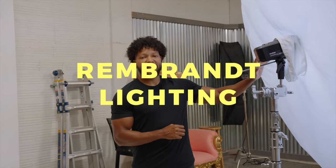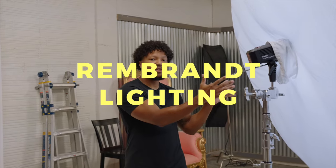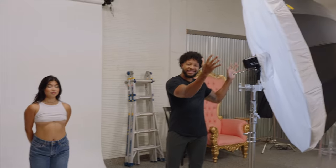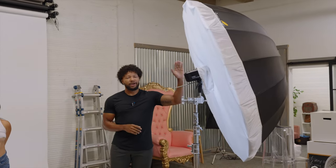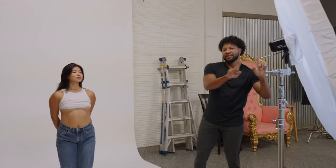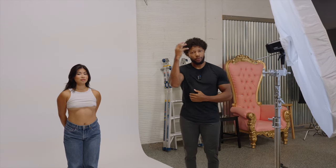The first lighting setup we're going to go over is the Rembrandt lighting setup. The light is approximately 45 degrees off of your subject's face — in Emily's case, 45 degrees off the left side. We're going to be using a big seven-foot umbrella with our 8600 BM. What I like to do to line up this Rembrandt lighting is use this little pole here, shooting it right at my model's face roughly. We're trying to achieve a small patch of highlight on the right side of Emily's face, cast through her nose.